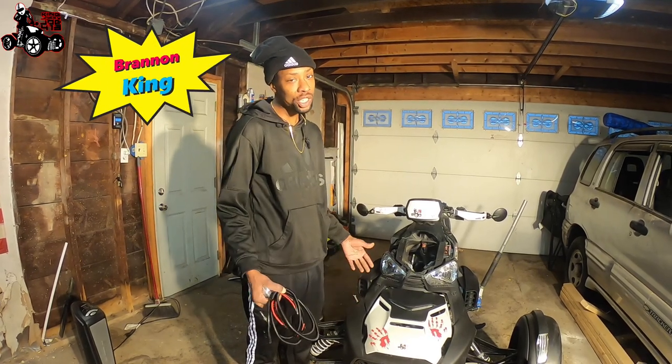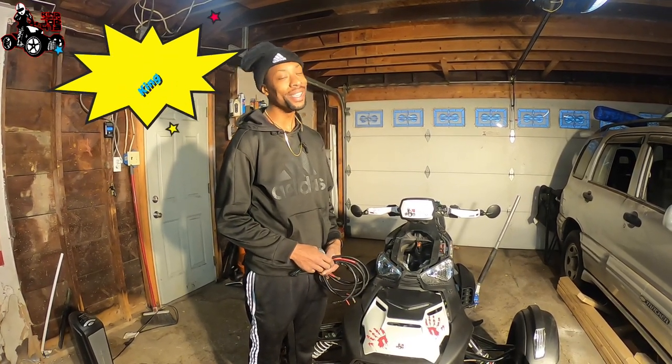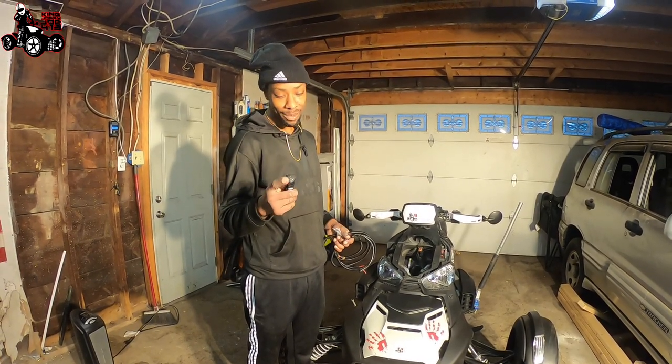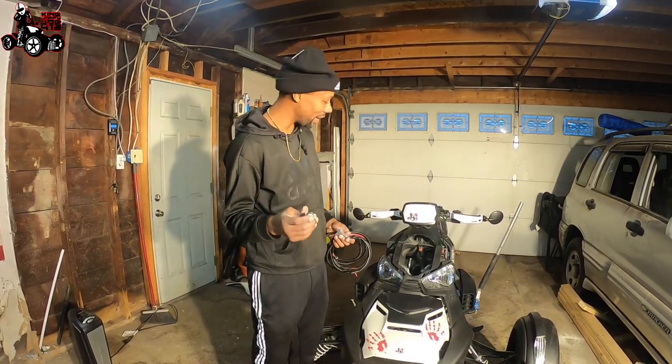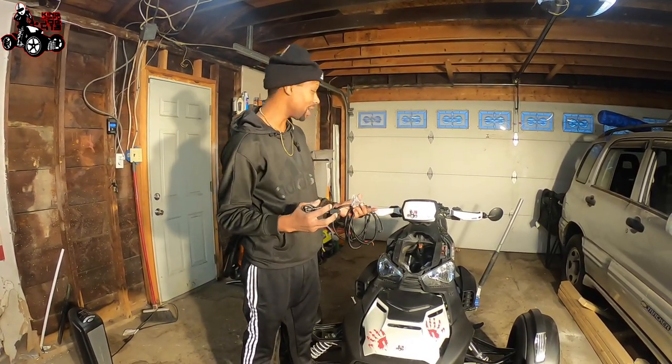And then my man Brandon King hit me up and said, yo, what you doing with that switch? Where'd you put your switch? And I'm like, I tucked it under here into the hood real quick. And he was like, I got something for you. What you got for me? And he sent me the picture of the handlebar switch, goes right underneath your handlebars or on top where we like to place it.